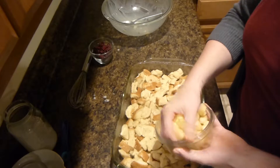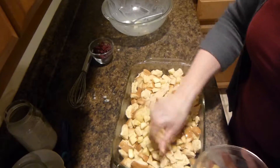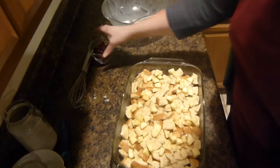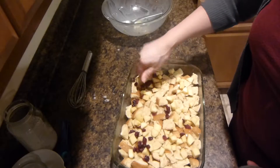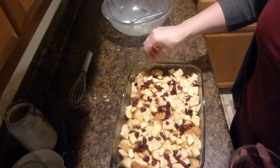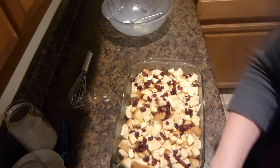We'll then add in the cut up apples, which is one medium apple cut into pieces, and a half a cup to three quarters cup of cranberries, or if you want to add some other sort of fruit like raisins or whatever you decide you want to add to it.